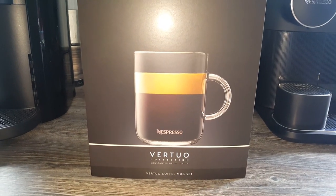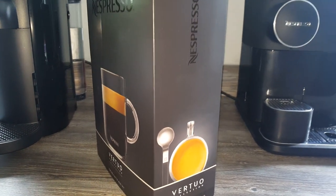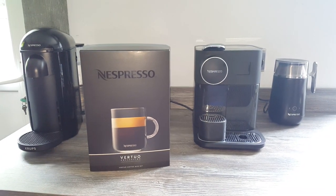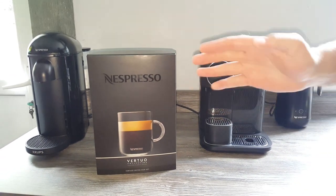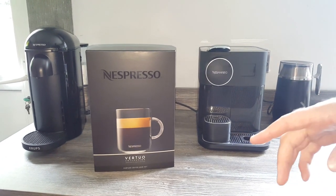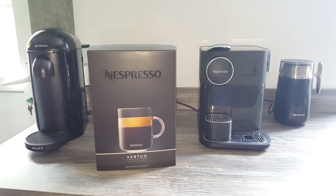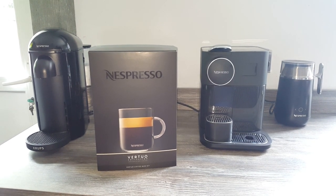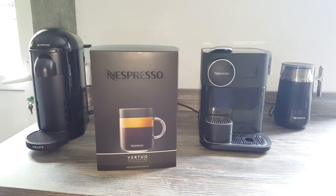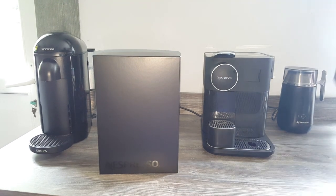They come with spoons as well. These are 24 pounds on the Nespresso website, and it works out to about 19 pounds 20 if you have an expert or ambassador discount of 20 percent. There's not a lot of sizing information on the website, but it does say the mugs take 390 milliliters and the spoons are 15 centimeters.